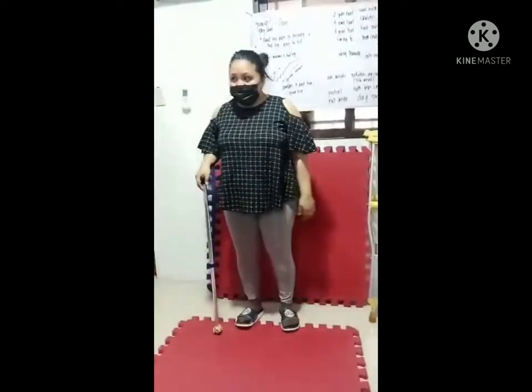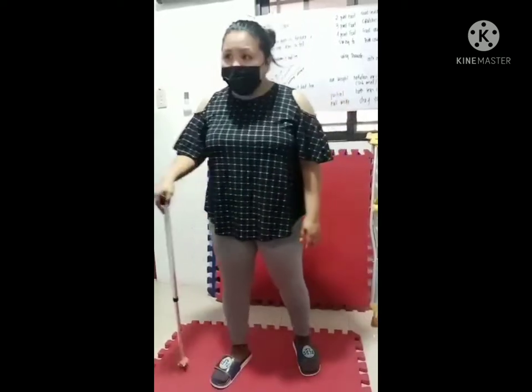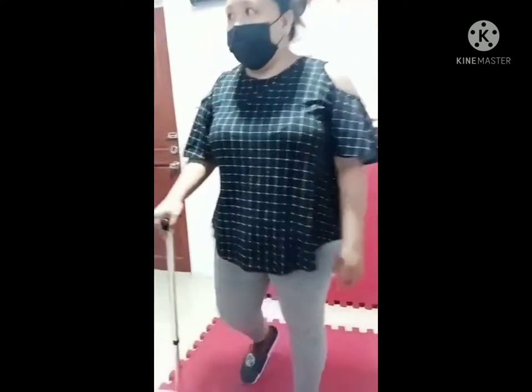Three-point gait: cane, bad leg, good leg. Cane, bad leg, good leg.